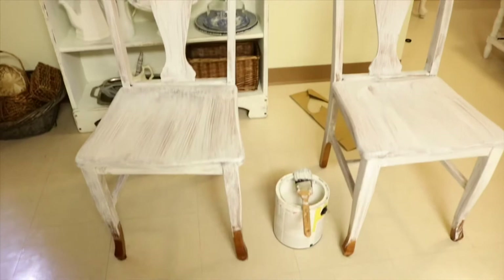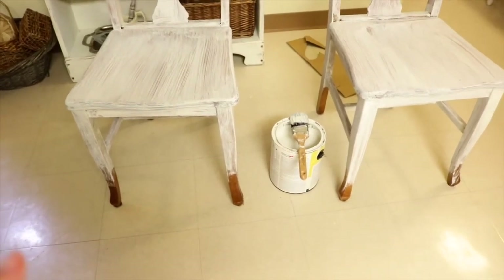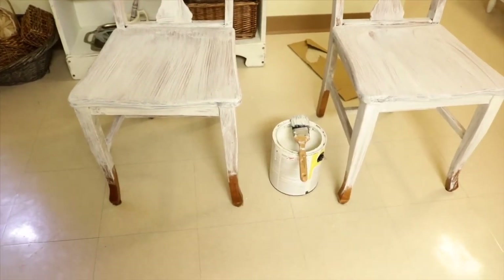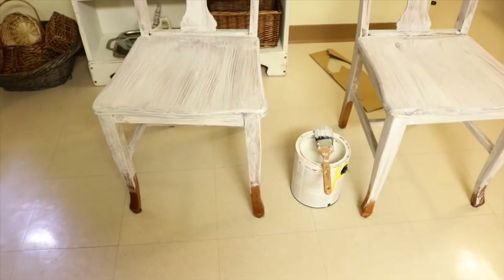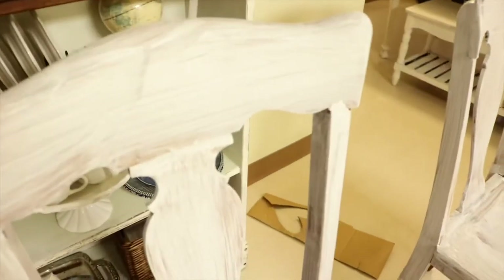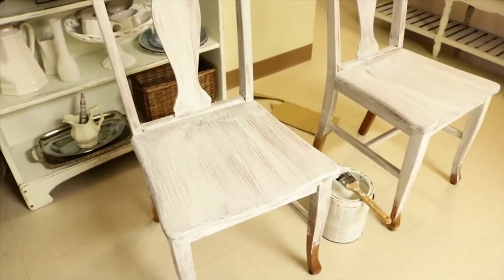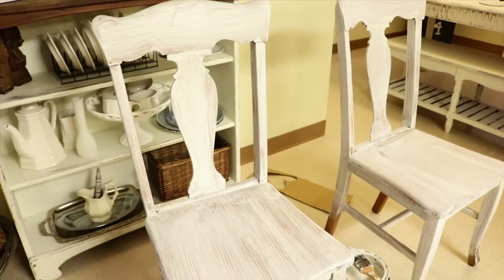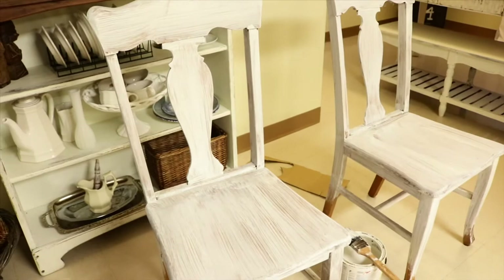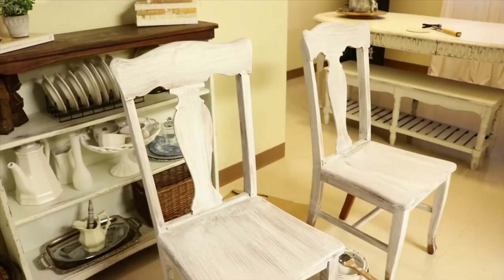So I'm done with the first coat. It's pretty sheer right now. I'm letting it dry completely — I haven't finished the legs yet because I'm going to flip the chairs upside down so I can neatly paint the legs without getting the floor dirty. It looks really bad right now because it's the first coat, but once I'm done with the second coat it's going to look very cute. I'm also going to distress these because I love distressing furniture — that's my go-to thing whenever I paint furniture.